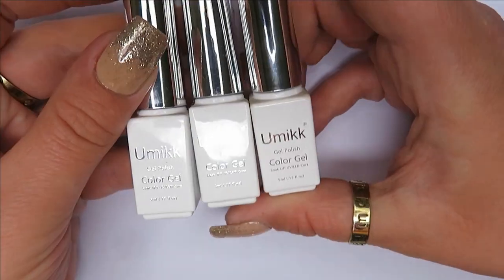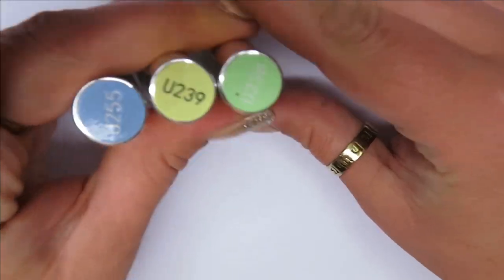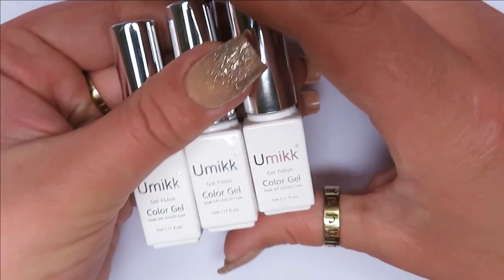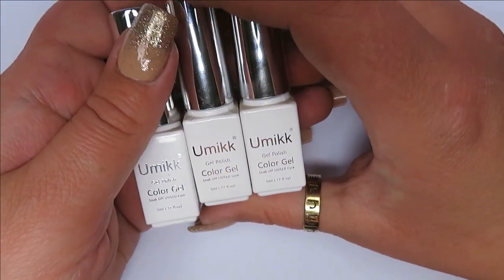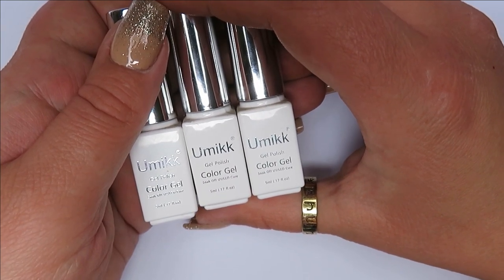I've dived into my collection and decided to go with three gel polishes — a light green, a yellow, and a light blue. I also thought I'd ask the AI whether it wants me to do ombre or solid colour, to see what sort of design it might push out.